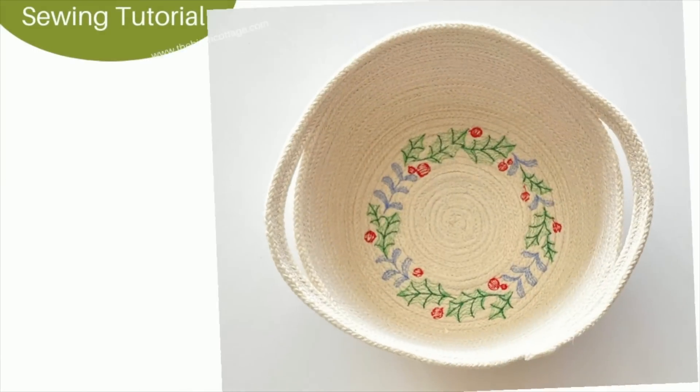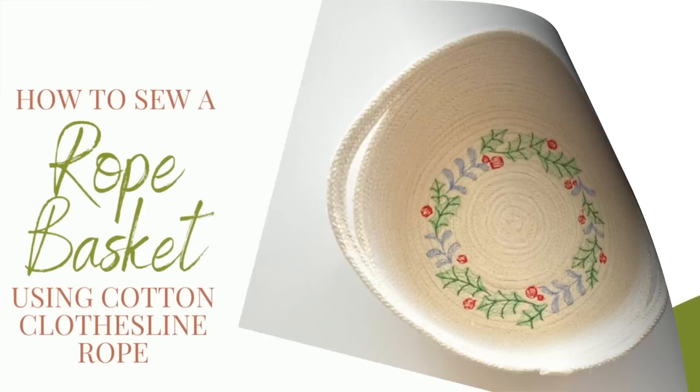Hi, this is Pam from the Birch Cottage blog. In this video tutorial I'd like to show you how to sew a rope basket using cotton clothesline rope.